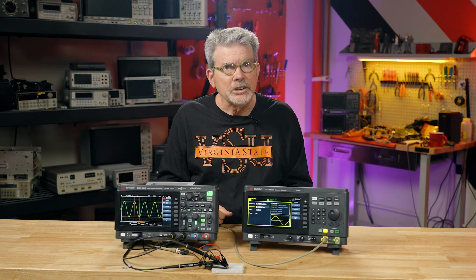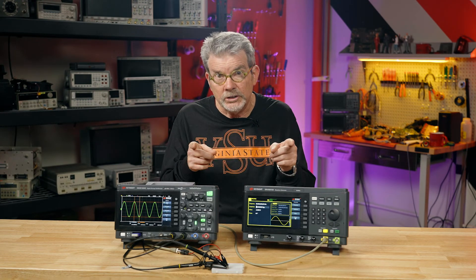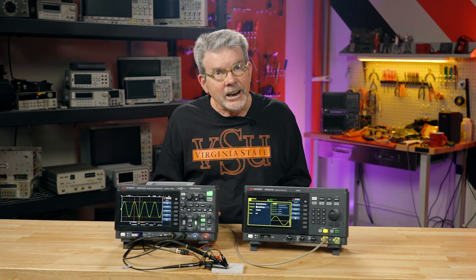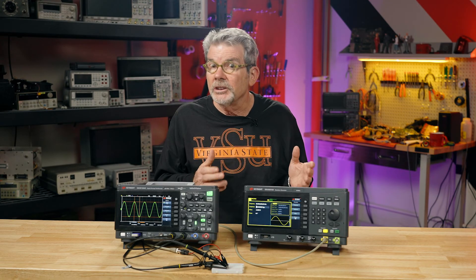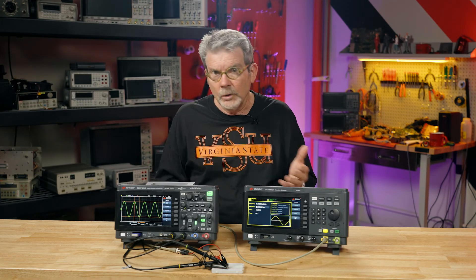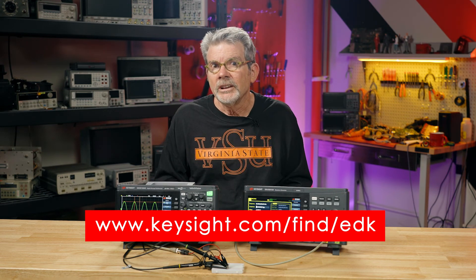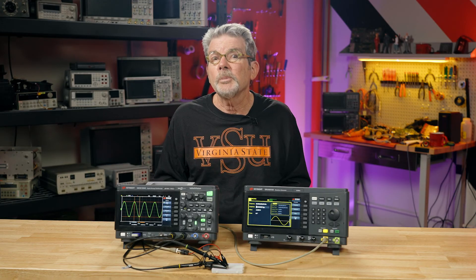The accuracy of these cursor measurements is dependent upon how accurately you position the markers on the waveform, so you should take all those digits shown in the cursor readings with a grain of salt. The accuracy is not much better than the division counting method. But this method of using cursors is less prone to error because the scope does all the division counting and multiplication by scaling factors for you. We have lots of technical resources available for students at the URL listed on your screen. In our next lesson, we'll be learning how to perform measurements automatically. See you in lesson six.